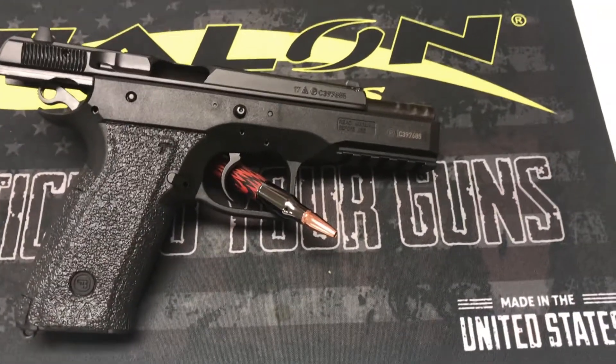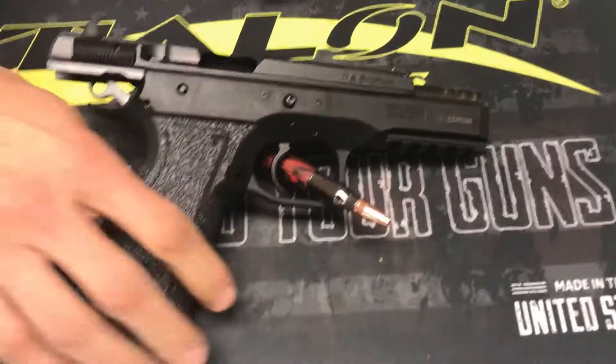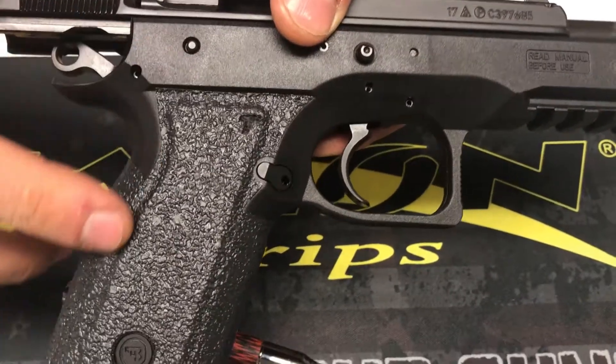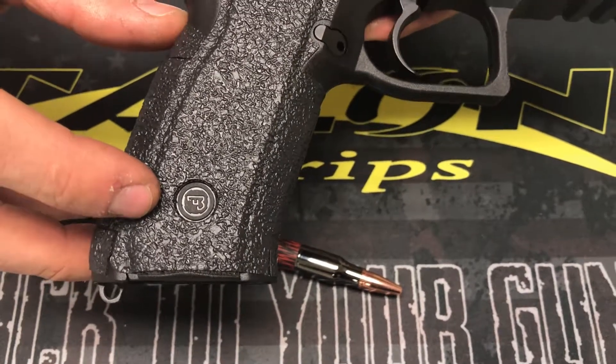Hello everyone, welcome to the grip overview for the CZ75 SP-01 Phantom. As you can see, we go very high into the thumb rest area here and we come down all the way to the side panel. The logo cut out we left open for your viewing pleasure.